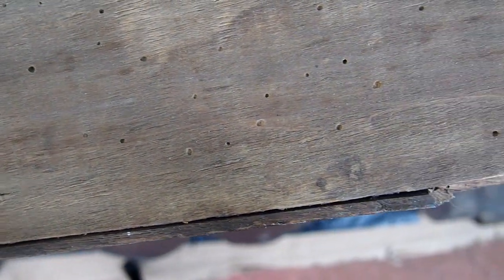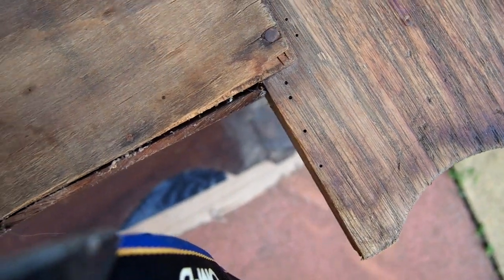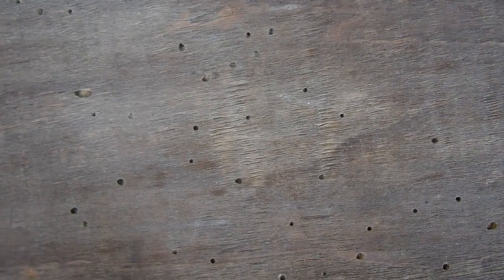Now it might look like there are not too many holes on the surface, but it could be riddled with worm inside. I have had a chair where the leg snapped because it was completely rotten, completely eaten away inside. But I don't think this chair is. So what we need to do is have a really good look at these holes.